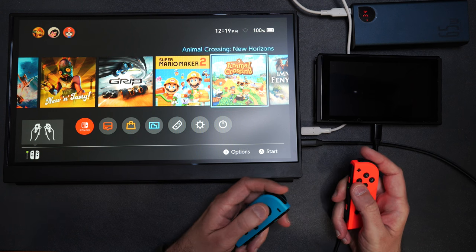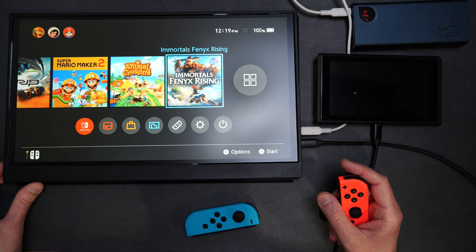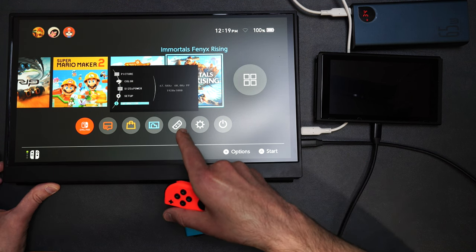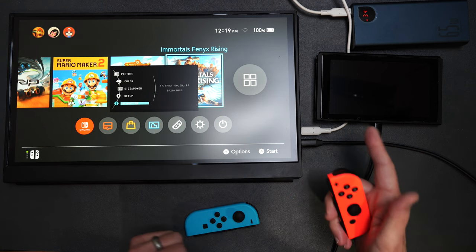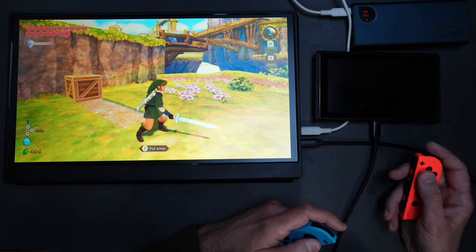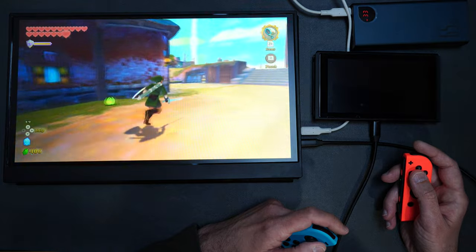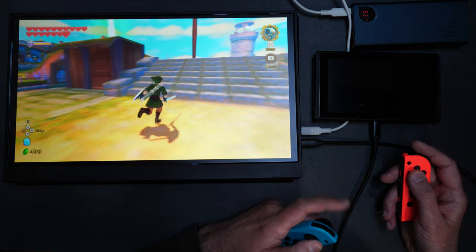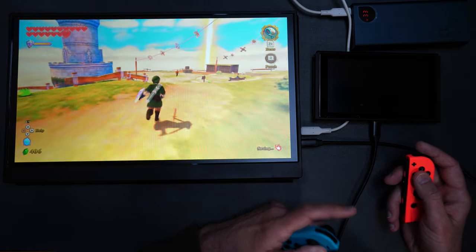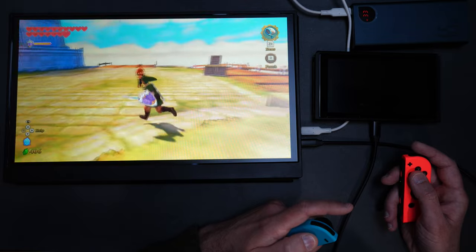I was also curious — is it still displaying in 720p or is it in 1080p? Looking at the device information, it is displaying at 1080p at 60 hertz, just like it would be if connected to its dock, which is awesome. The picture on this looks beautiful. It's looking a little slower on camera because my videos are in 24 frames per second, but I can tell you for 100% fact that it is nice and smooth on my end at 60 hertz. So if you're looking for a great big external portable monitor to use with the Nintendo Switch, this one is definitely working out really well.